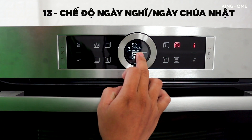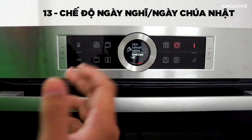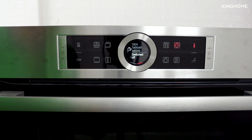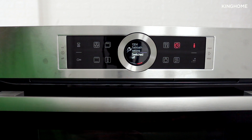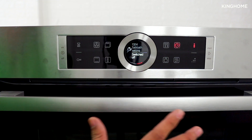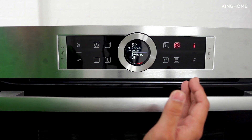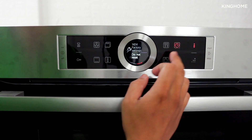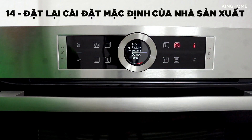The Sabbath setting is a special holiday mode. When enabled, the delayed start timer can extend up to 74 hours instead of the default maximum of 23 hours 59 minutes — useful if you want to schedule cooking for the next day or two days ahead. Finally, there is a factory reset option to restore all settings to their original defaults.